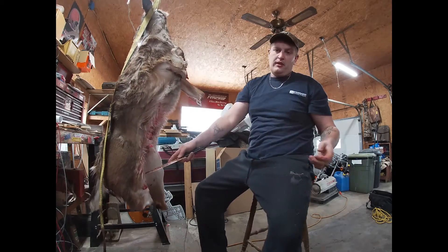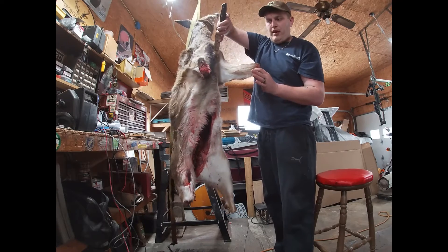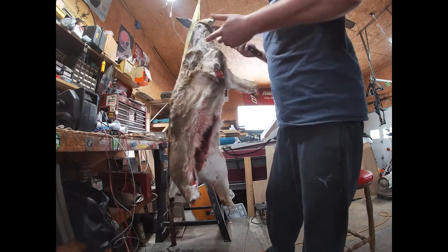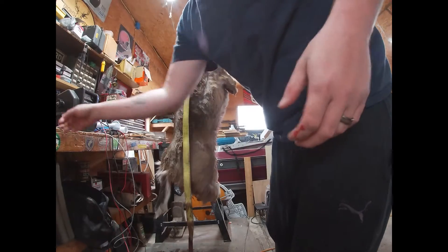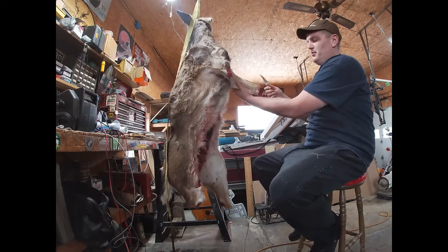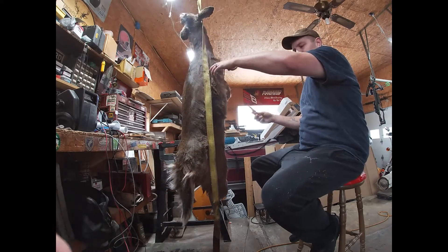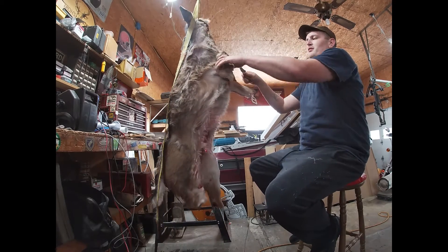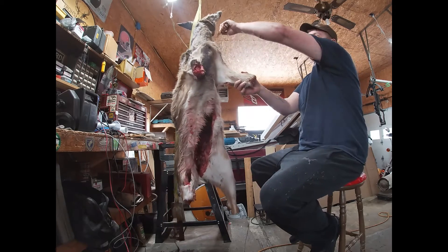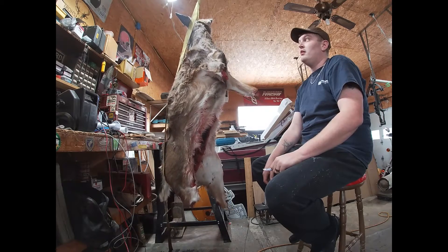Then we're going to make our incisions coming from up here, all the way up to where we got the gut pile. I'm going to use another knife as well. From here, I usually do this at home on my porch. We want to try to keep the hide as big as possible — try to keep as much of the hide on the back as good as possible.